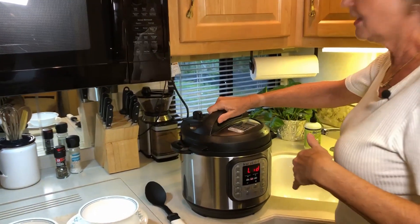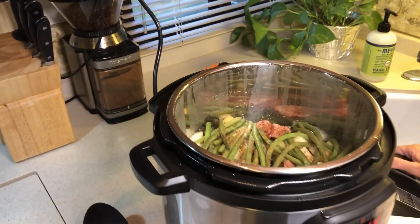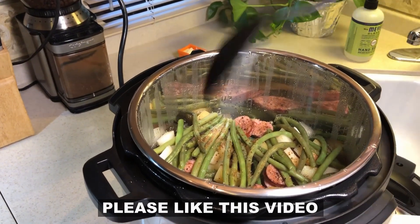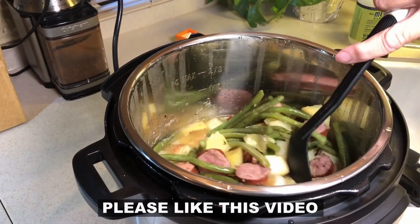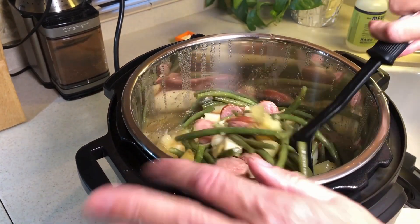Okay, here we go. Oh yeah! See, it looks pretty good. All you've got to do is take it and stir it up. As you can see, everything is cooked.